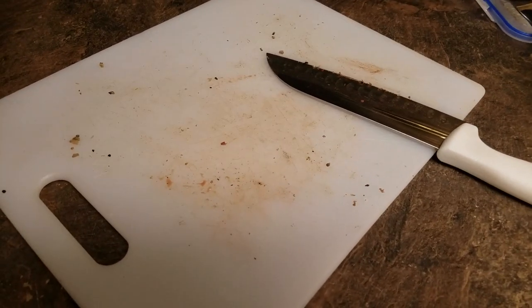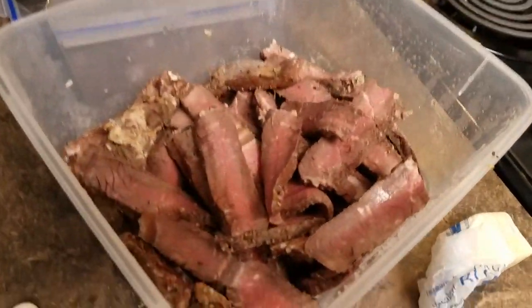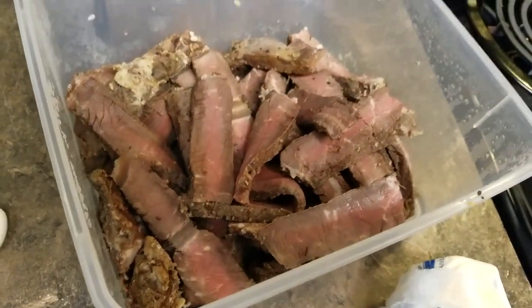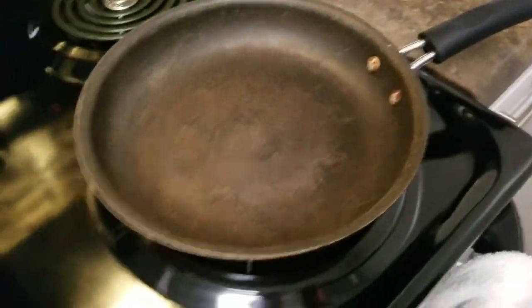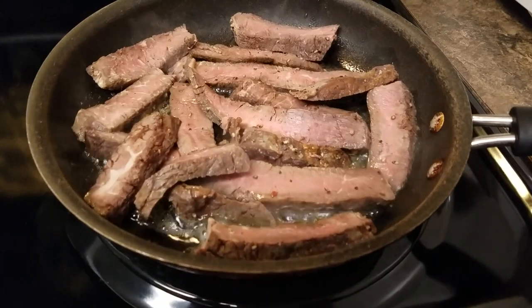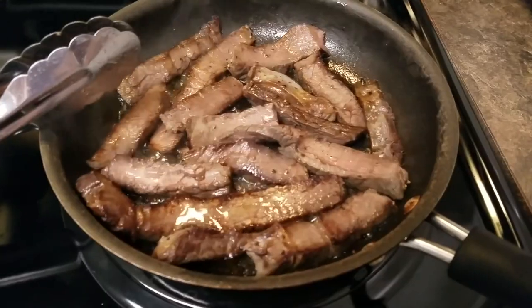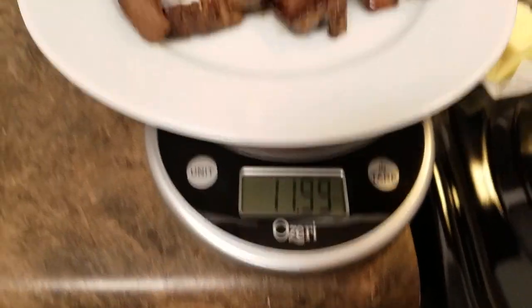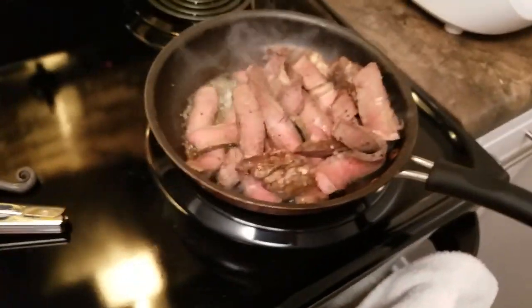Alright y'all, just got home. Just cut up a bunch of steak — I had like 3 steaks left over that were going bad, so I just cooked them all. And now I'm gonna re-cook them in the pan, toss them up in some butter and olive oil. First batch was 12 ounces, and I got a second batch.